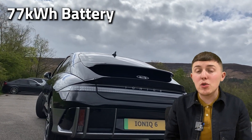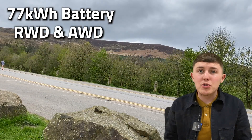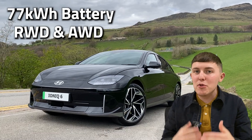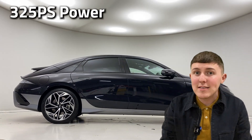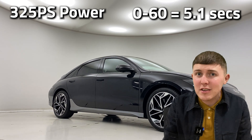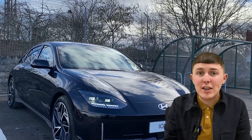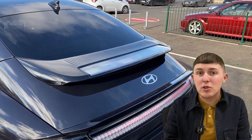That impressive electric mile range is helped by a 77-kilowatt-per-hour battery. The Ioniq 6 comes with two driving modes: rear-wheel drive or all-wheel drive. The all-wheel drive version houses two electric motors, one to power the front and one to power the back, allowing for 325 PS of power output and a very impressive 0-60 time of 5.1 seconds. The Ioniq 6 also comes with pretty fast charging - you can get from 10% to 80% in just 18 minutes using an ultra-fast charger.